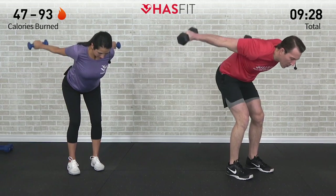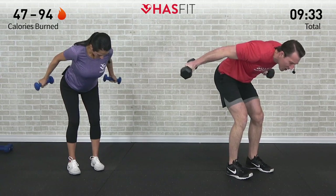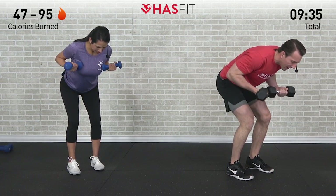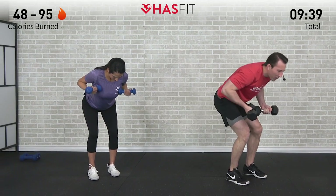That's seven, almost there. Fighting to the end — don't stop when it hurts, we're going to stop when we're done. Last one, come on — one, two, three. Excellent, you made it.